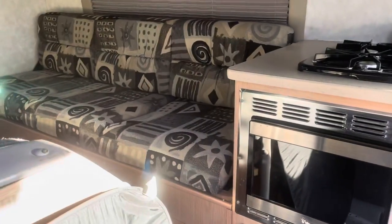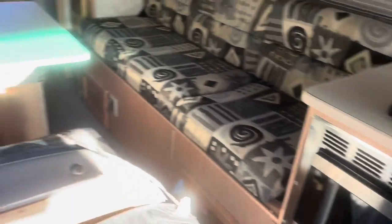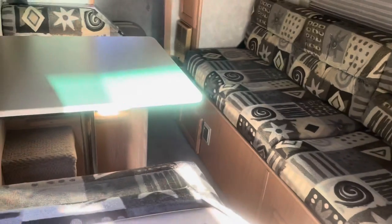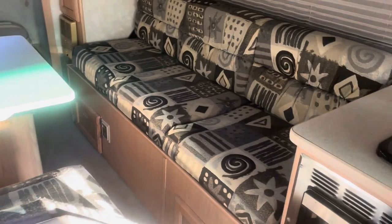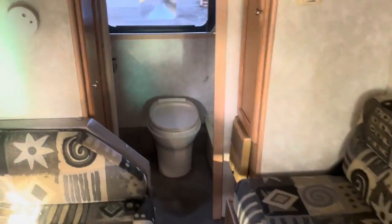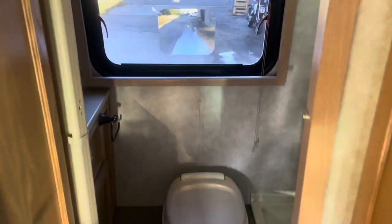This bed folds out and comes completely across the opening — the dinette section sets down and that creates one big bed all the way across. We're probably going to keep it in that configuration even when we redo it. It works pretty well. Into the back of the RV is one big shower unit.